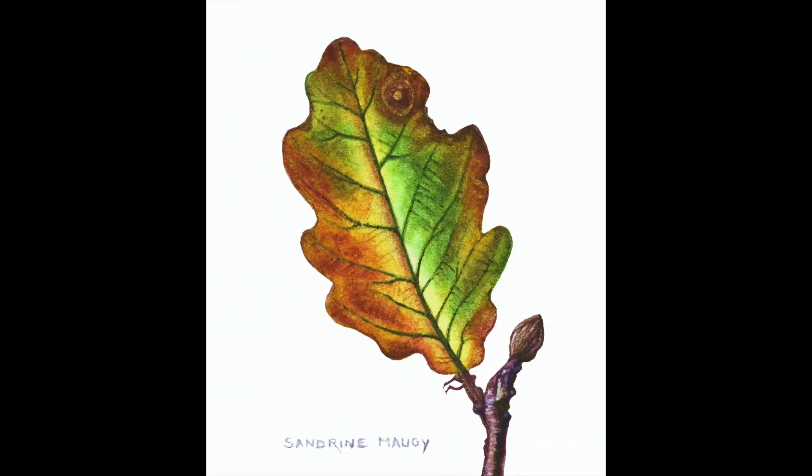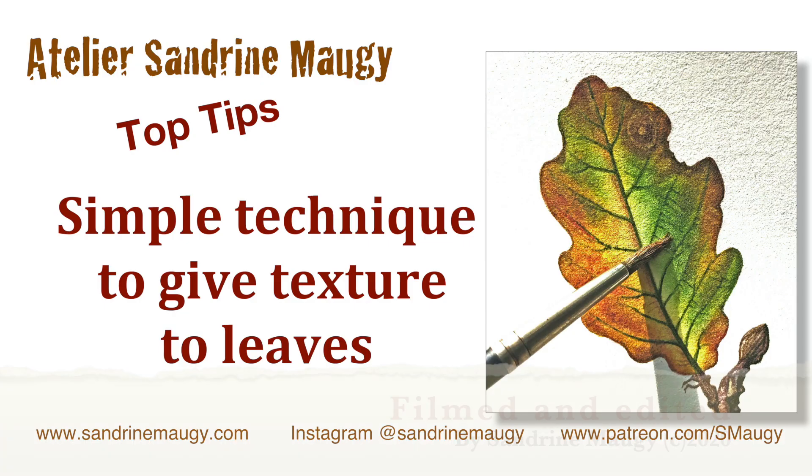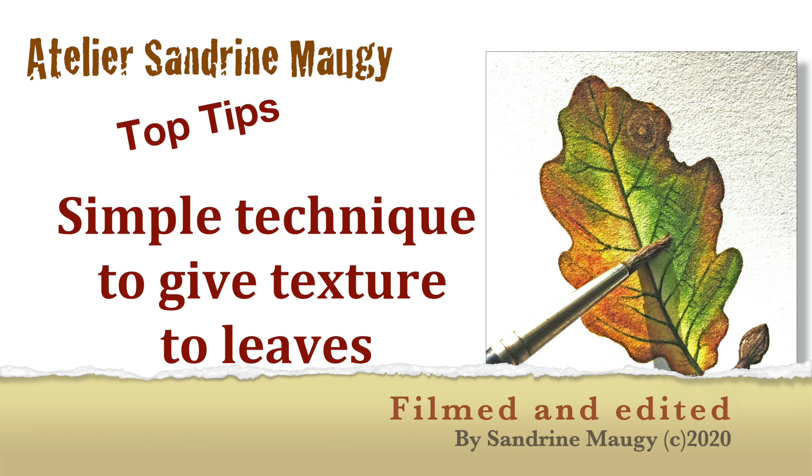Now you're going to have a try, and you can let me know in the comments below how you got on. Thanks for watching, I hope you enjoyed it and I'll see you soon in another video. Happy painting, bye!